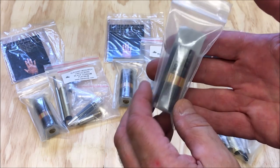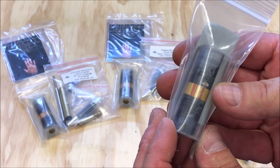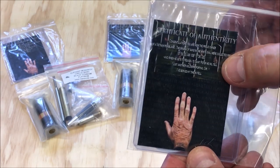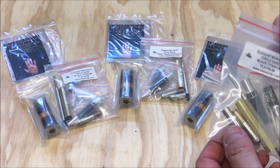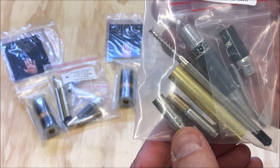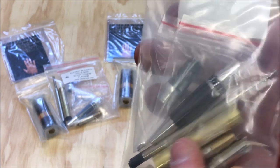Jason Rose makes a really nice Vietnam tribute blank. It contains a grain of sand from Vietnam, and there's a certificate of authenticity that gives you the longitude and latitude of where that sand was gathered. I thought the Elegant Monarch would be a really nice kit to pair these with. It's a beautiful kit with some nice filigree around the center band that really sets it off.